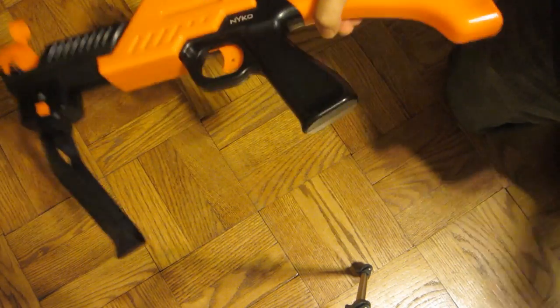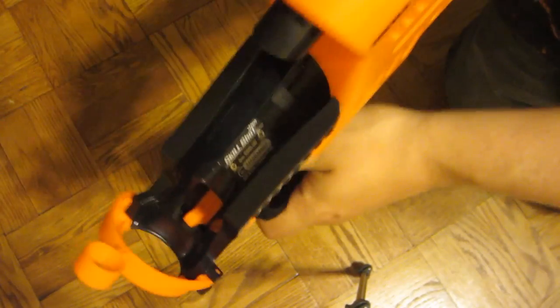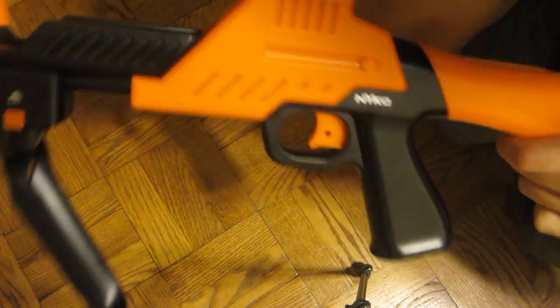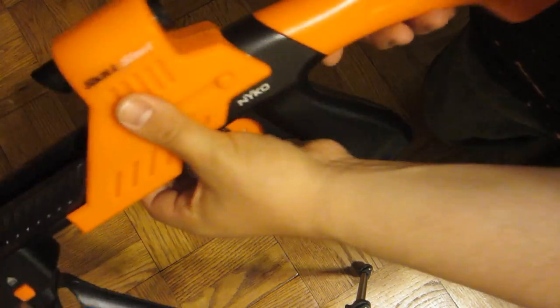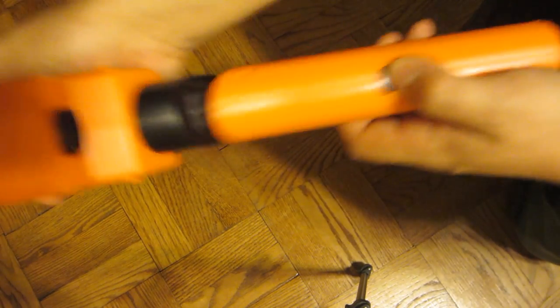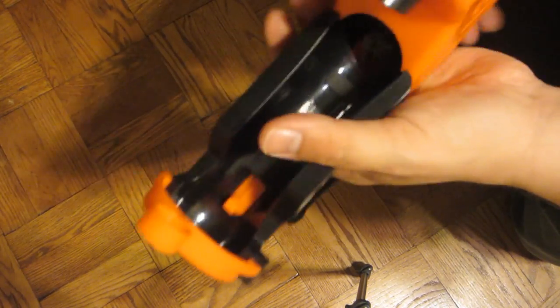So we're going to talk about the Nyko Skill Shot. This is a peripheral for the PlayStation Move, which basically allows you to stick your PlayStation Move controller in here and your navigation controller in here. That is supposed to let you play first person shooters a little easier and make you feel like you're holding a gun — even if it's bright orange. There's a little button here so you can pull this thing back and forward, which helps you keep the gun still if you put it under your shoulder.